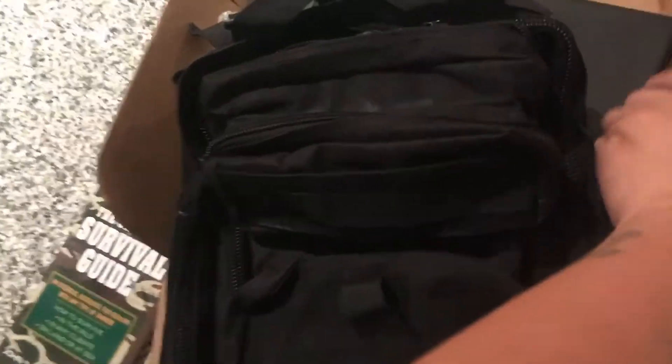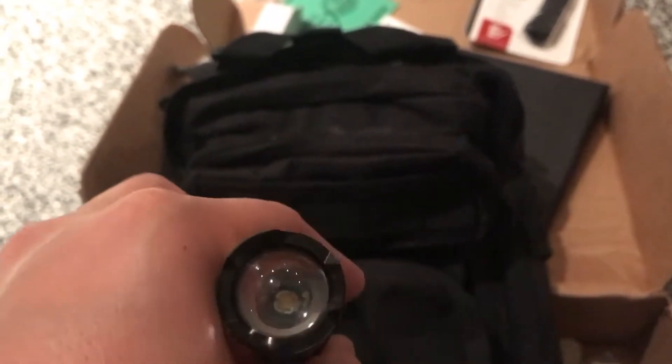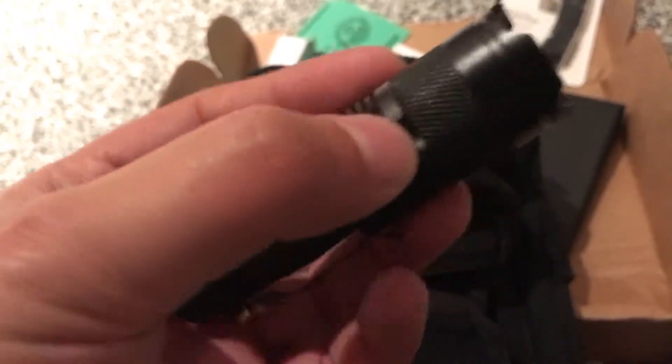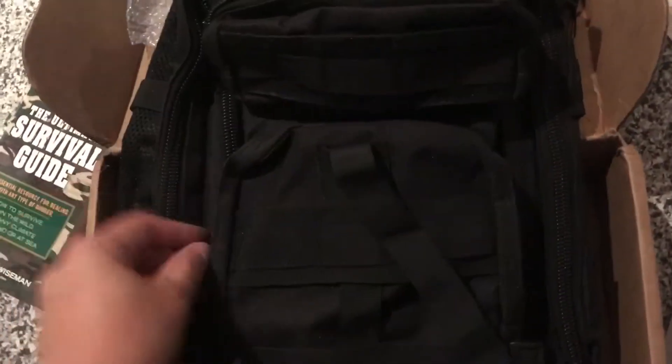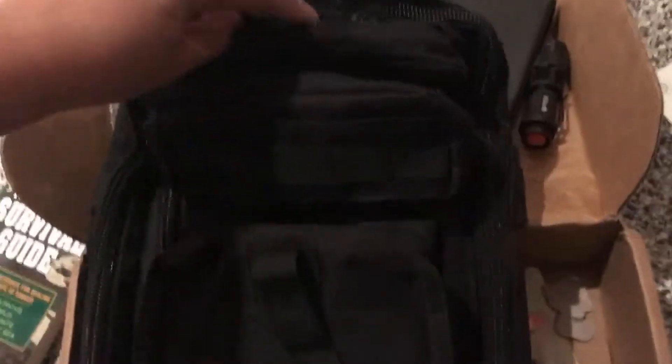I don't understand why companies put in bright flashlights — I mean, I understand everybody likes them. But in a survival situation, bright lights are kind of abnormal in the woods. If all hell breaks loose and you're being followed and tracked by people and you want to hide, you don't want a bright flashlight — you want a red light. You want something that helps with your night vision and helps you not be noticed. Nobody notices a red light.